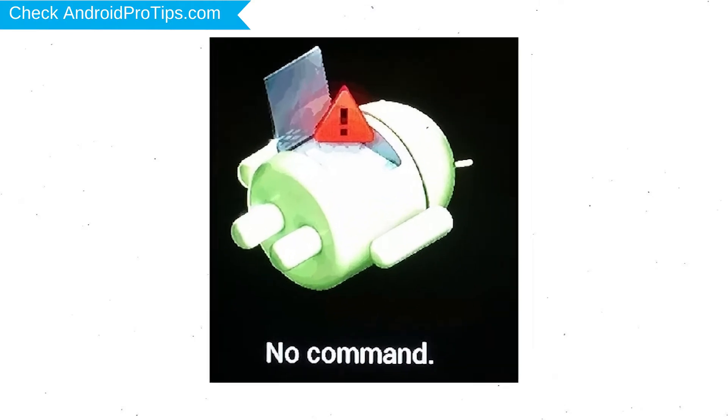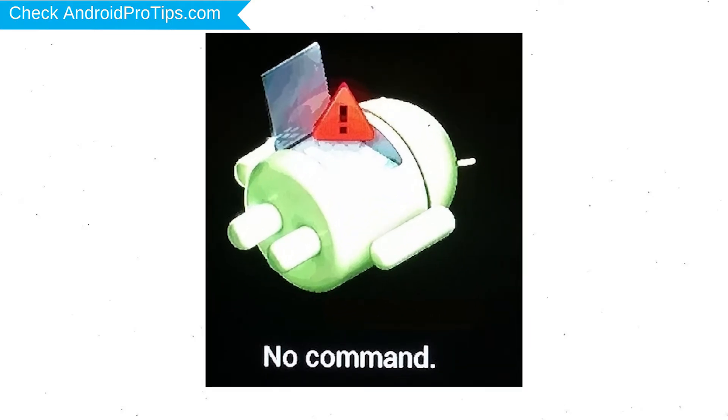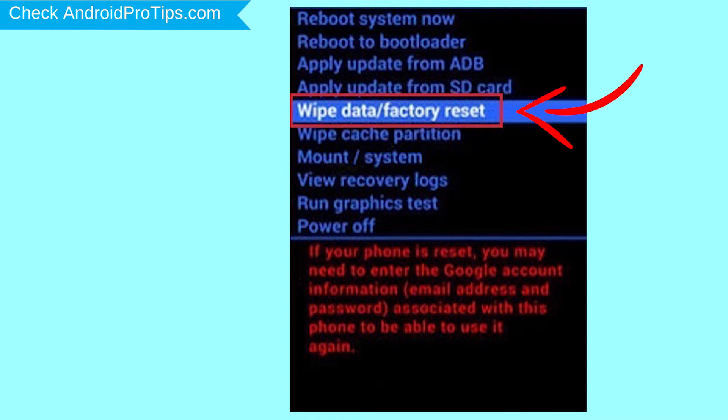Afterward, you will see the Android screen. Then, while holding down the power button, press and release the volume up button. Navigate with the volume buttons to select the Wipe Data and Factory Reset option, and press the power button.